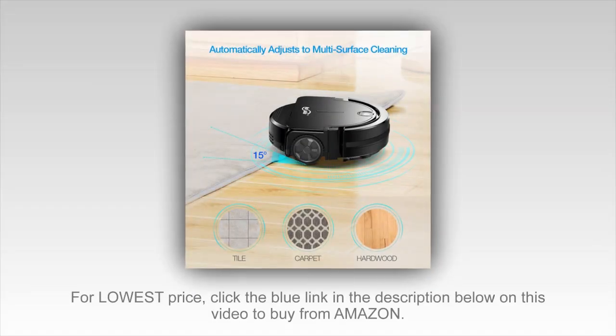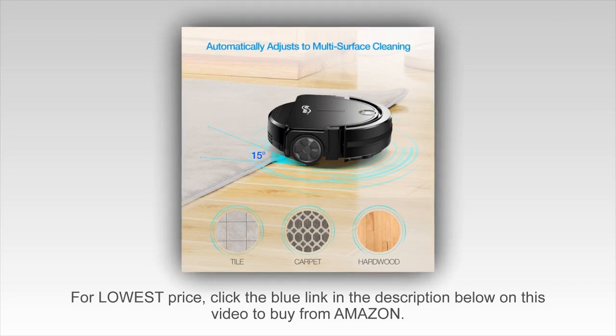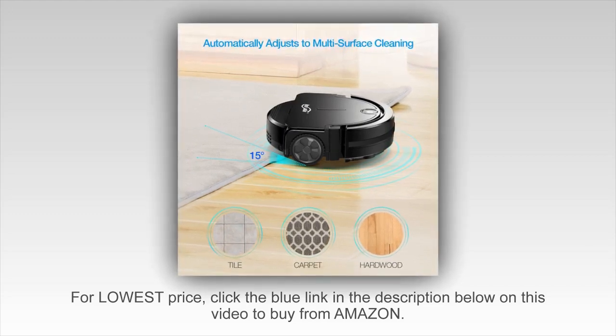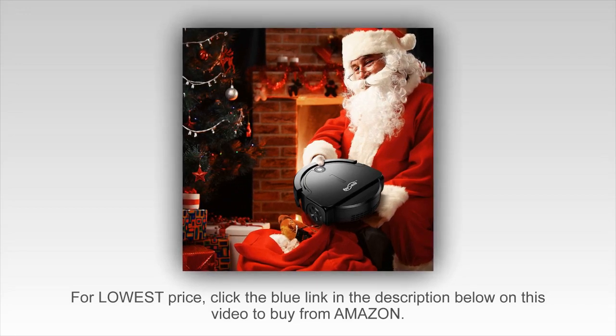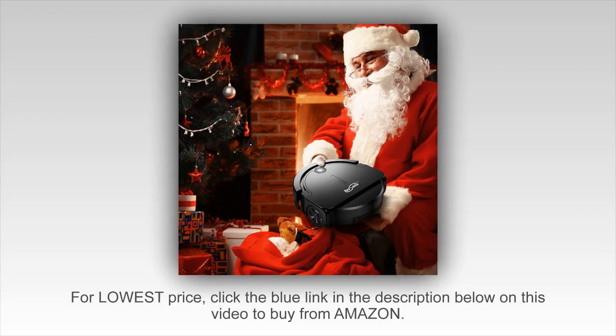Click the blue link in the description below to get a special discount on the Housemile Robotic Vacuum Cleaner. Please note that if you buy through our link we do receive a small commission from the referral. It doesn't change the price, but it does help support what we do here. So if you feel this video helped you out and you want to return the favor, this is a great way to spread the love, and we really appreciate it.